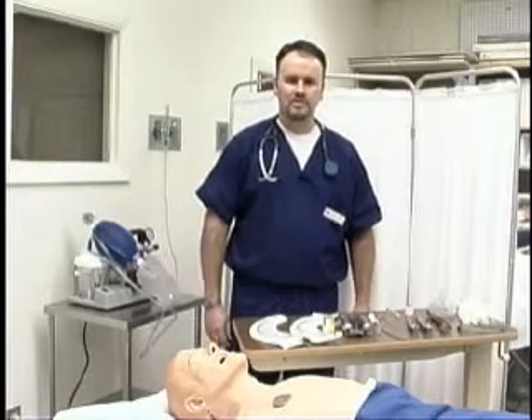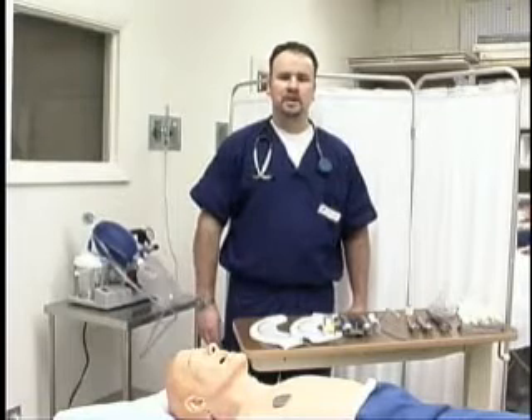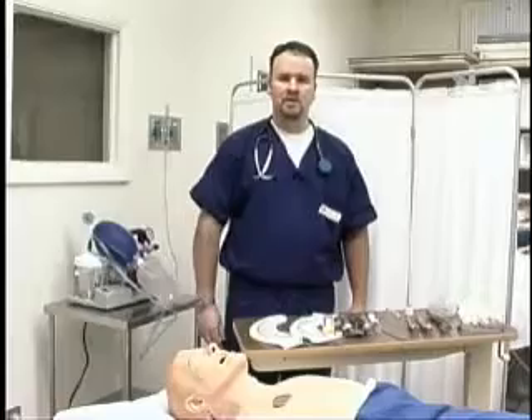I'm Patrick from Valencia Community College. I'm a clinical adjunct instructor for the respiratory program. Today we're going to do a demonstration of oral endotracheal intubation on a mannequin.